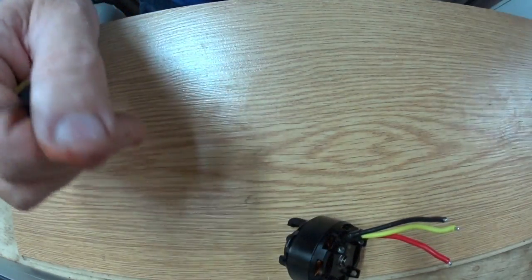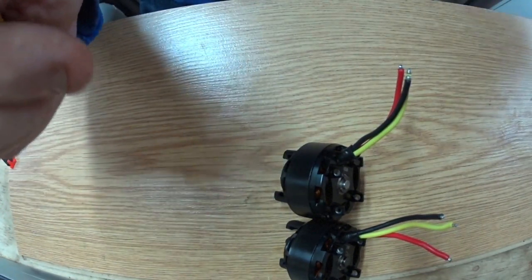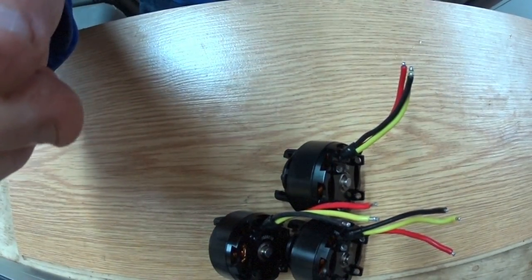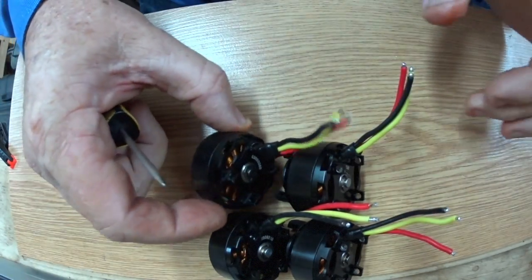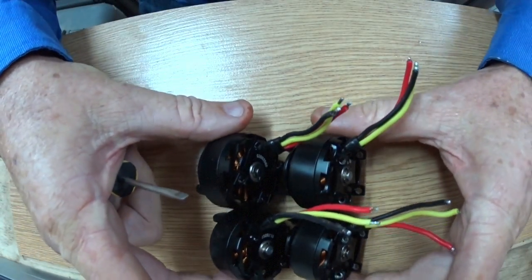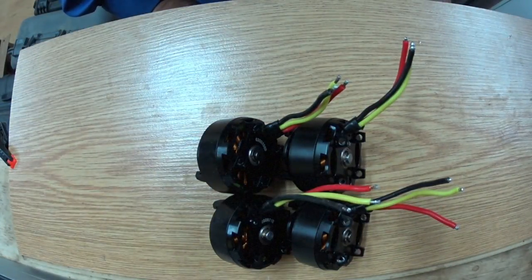So at least what I know is I have four absolutely perfect 420 KV Inspire One V2 motors — tested and ready.